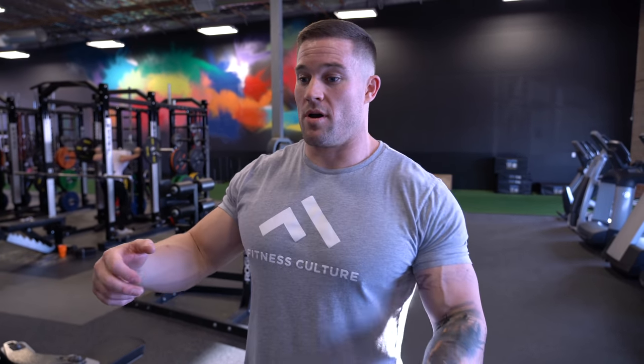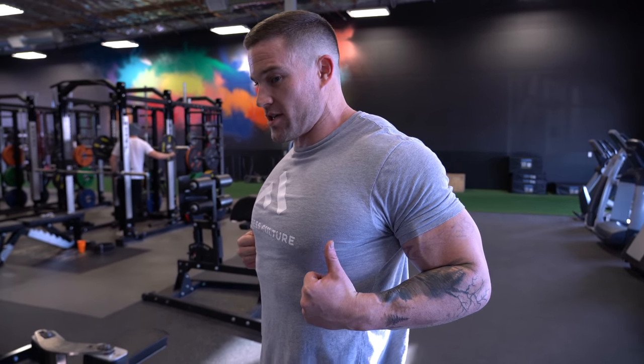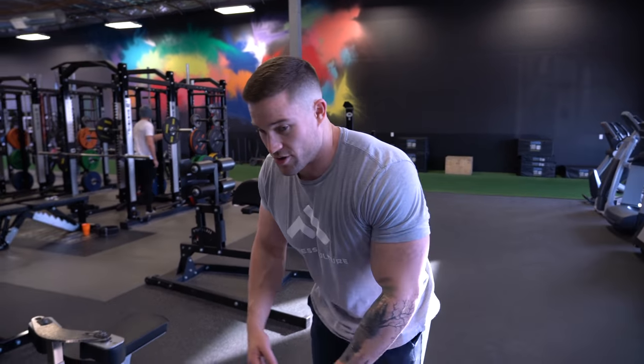We just finished up the chin-ups and YTWs. The next thing we got today is gonna be a chest supported row. You can either do a horizontal seated or a 45-degree chest supported row — whatever you have in your gym. The tempo for today on the row is gonna be a 3-0-1-1 tempo: three-count eccentric, no pause, one count up, then squeeze for one at the top. Make sure you're not using too much weight or swinging — nice squeeze and contraction, then three-count eccentric. We're gonna superset this with an incline rear delt raise, back to back, then rest for 90 seconds.